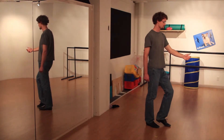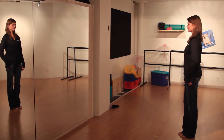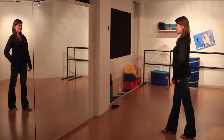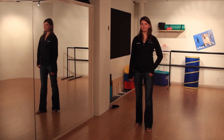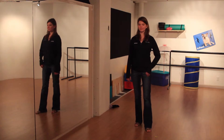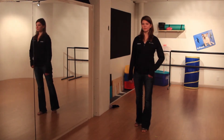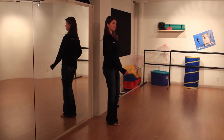Let's learn the followers' footwork. Followers, starting with our weight on our left foot, ready to move forward on our right. We're going to take a step forward for one, forward for two, take a step to the side and slightly back for three. Replace our weight back on our left foot for four and change our direction to go back down the slot. Continue turning for five and six.